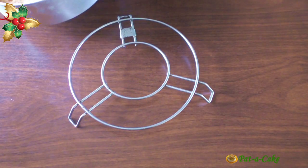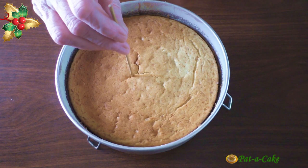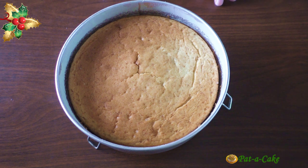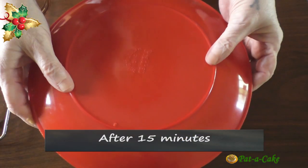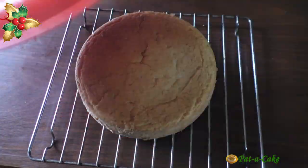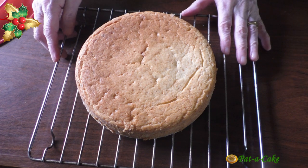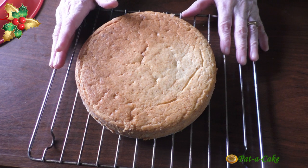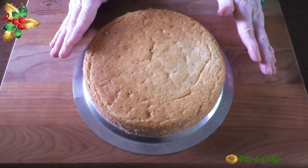Here's our eggless butter cake — it took 40 minutes to bake. Let me do the skewer test again for your benefit — it's clean. We'll now let the cake cool in the pan for around 15 minutes and then transfer it to a wire rack. After 15 minutes our cake is ready to be unmolded and placed on a wire rack to cool further. This cake is soft, moist, and tasty enough to be enjoyed as it is, but if it has to be frosted we need to first let it cool completely for at least four hours or overnight. I had covered the cake and let it cool overnight on my kitchen counter.